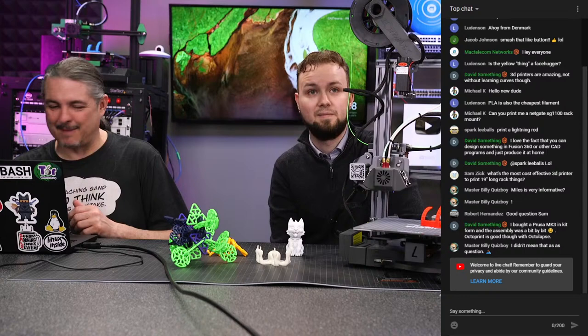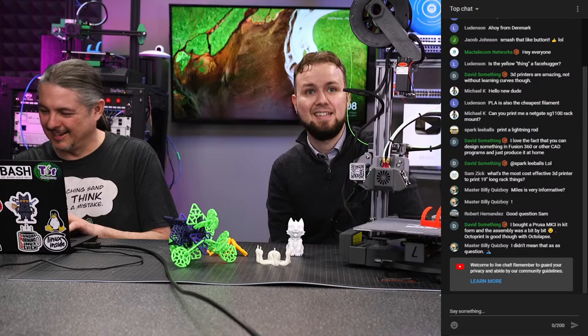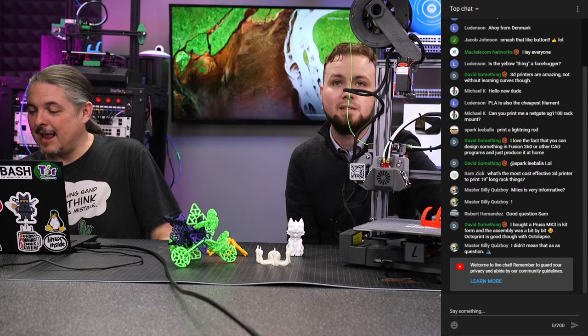We should hook a camera up to it — we have a handful from a previous project. Someone asked if we can print a Netgate SG-1100 rack mount: yes, we should probably print a handful of those and set up our Thingiverse account to get it populated. Miles printed a really slick rack mount Raspberry Pi case that appeared in a couple of videos.